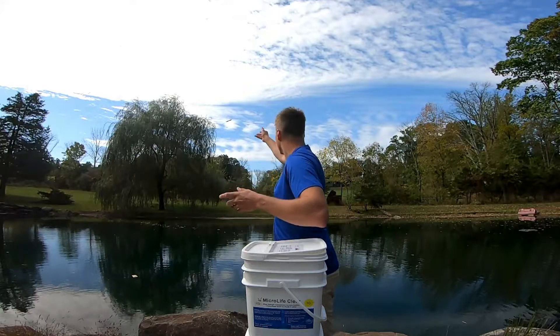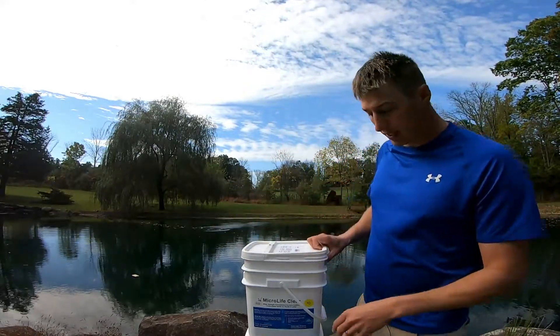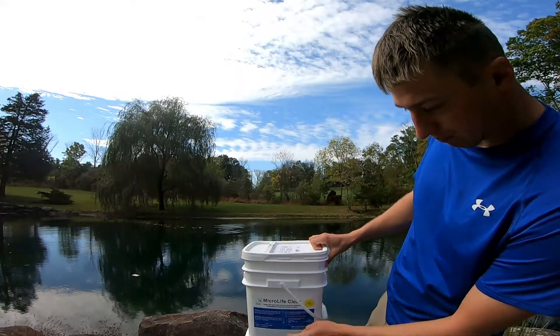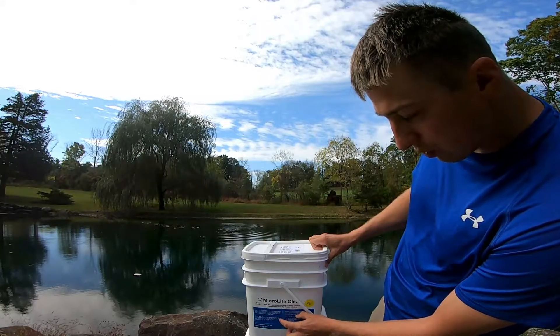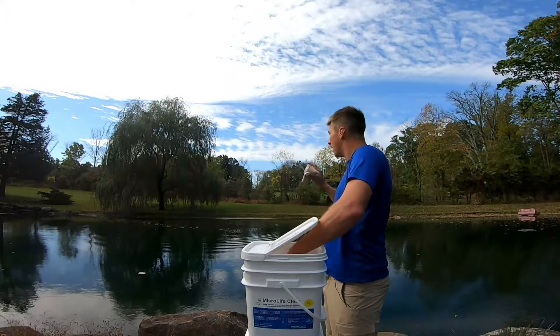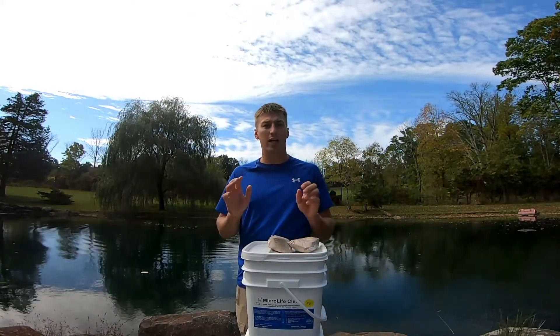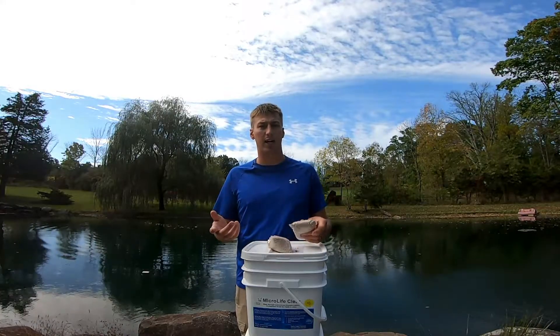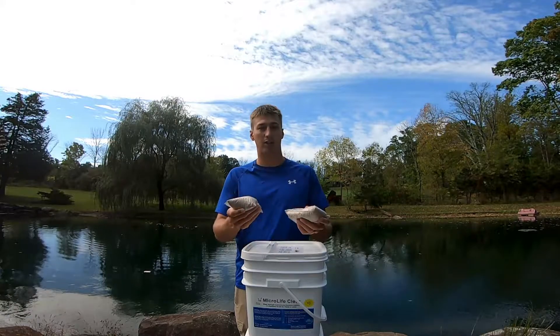I'm just going to apply these things throughout the pond, and you do that at every two to four week rate. It says it right here on the box itself. You're going to apply between five and ten of these water-soluble packs per surface acre. The pond here I have is about a third of an acre. When I start, I like to go a little bit heavier with the concentrations to begin — it really helps kick it off and get that bacteria into your pond.